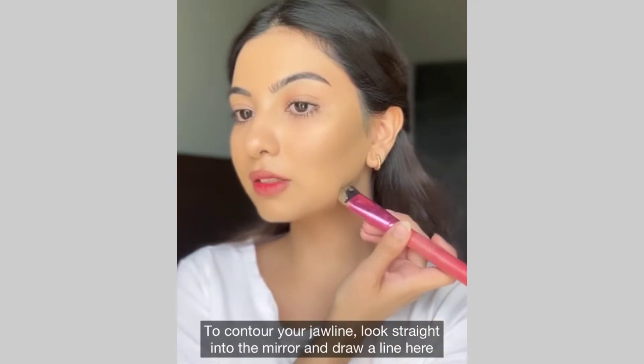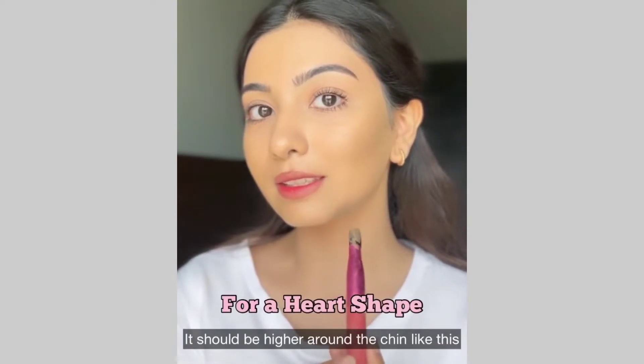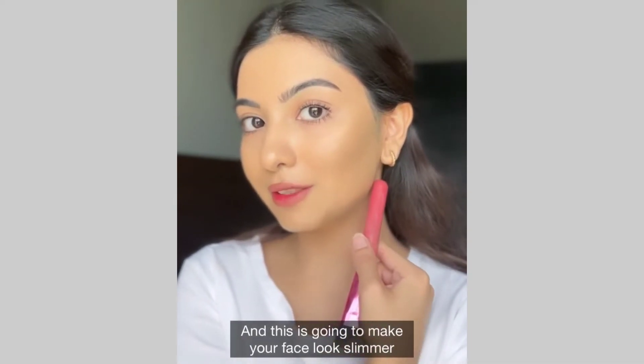To contour your jawline, look straight into the mirror and draw a line here. It should be higher around the chin like this. Then place a straight line here and this is going to make your face look slimmer.